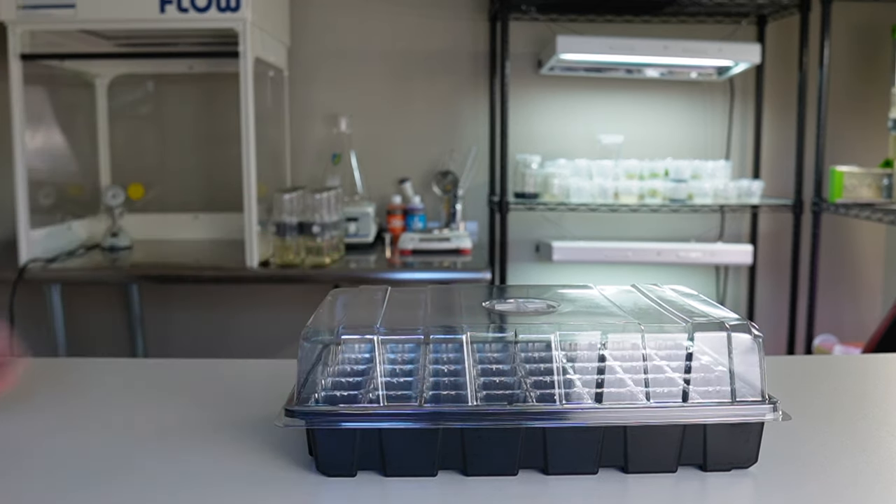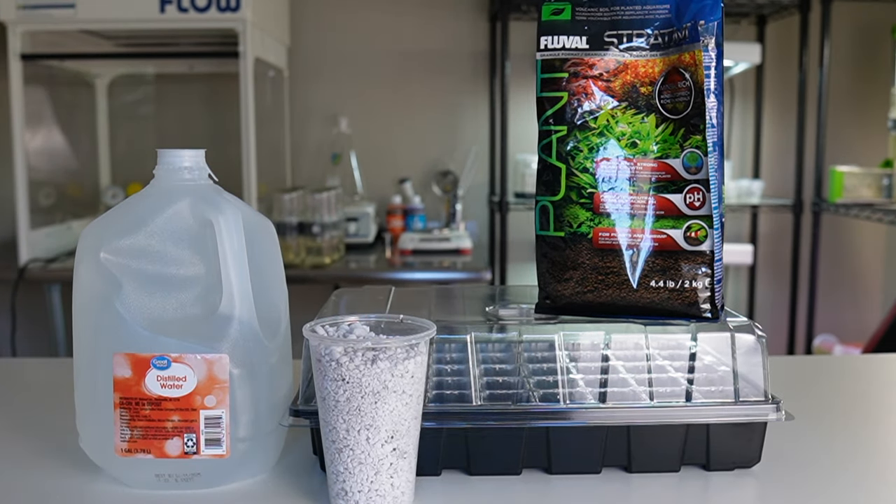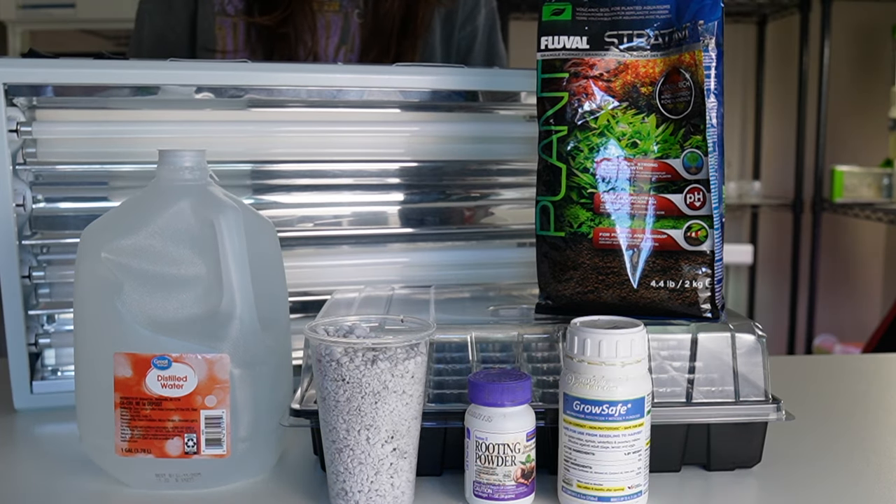To acclimate these plants, we are going to need a tray with a clear plastic lid, perlite, fluval stratum, distilled water, rooting hormone, fungicide, LED lights, and of course, some plants. Everything that I use in this video is going to be linked below.